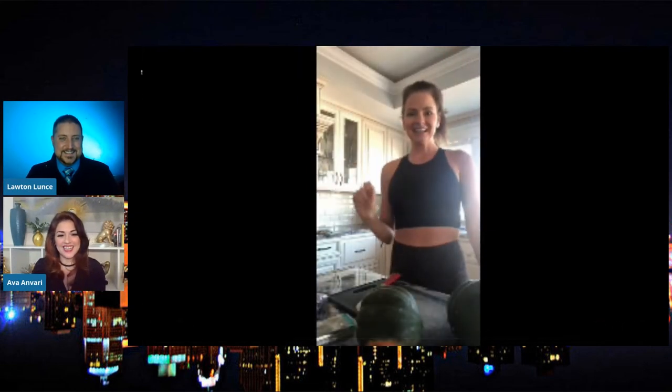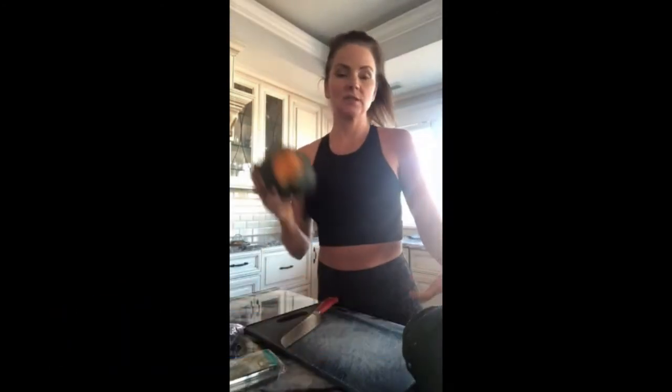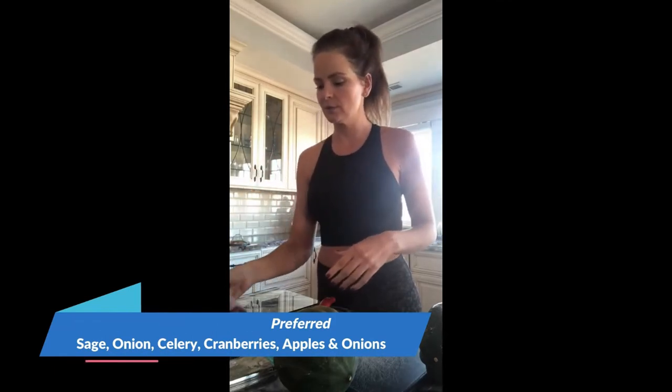What a breath of fresh air she was. Everyone on this show so far has had so much energy. Now we're on to the next dish, and this next one is for those being conscious of their diet this Thanksgiving. We just talked about weight loss management. Here's Sarah, our fitness expert, with just a little bit more. Today I'm going to show you a quick, easy main dish for Thanksgiving that is vegan — stuffed acorn squash. We're going to stuff it with some black rice. If you don't have black rice, you can use any wild rice or even brown rice, but not white rice because it gets too mushy. We're also going to put in some cranberries, apples, celery, sage, and onion. It's super quick to make. You can even make it a couple days before and just throw it in the oven for 30 minutes after you stuff.